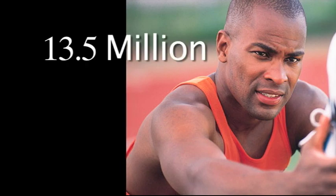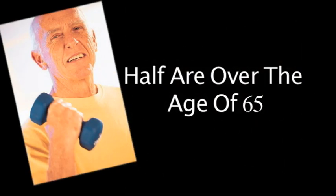Many Americans are affected every year by the disease osteoarthritis. Recent research indicates as many as 13.5 million people are affected alone. Half of those individuals are over the age of 65 while the other half are not.